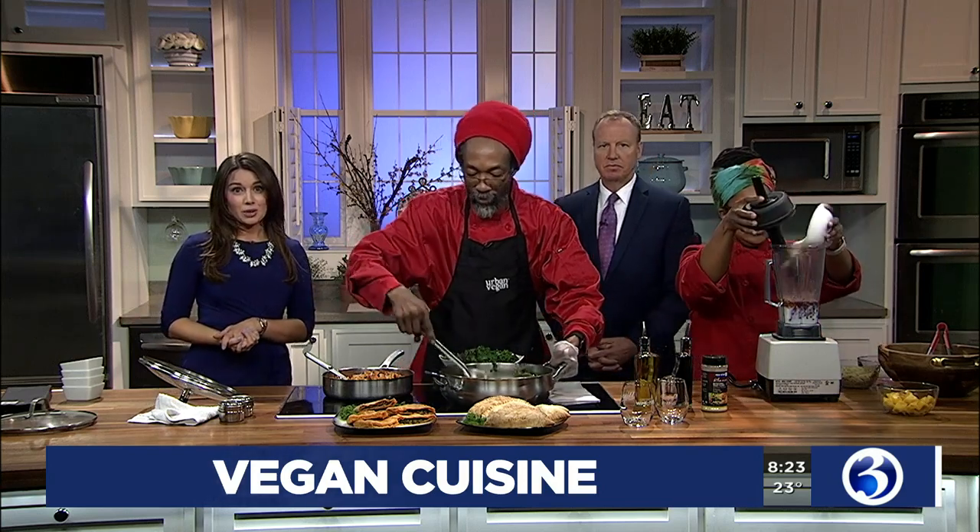Welcome back — 8:22 on your Sunday morning. It smells so good in here. We have a Hartford restaurant that's catering to vegans. Anybody is welcome to go, but if you're vegan, then this place is for you. We've got Chef Chris and Jamelia here with us this morning. Thanks so much for both being here. Happy Sunday. Thank you for having us. Scott, doesn't this smell amazing?